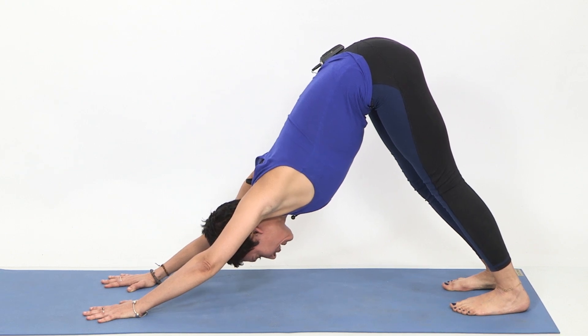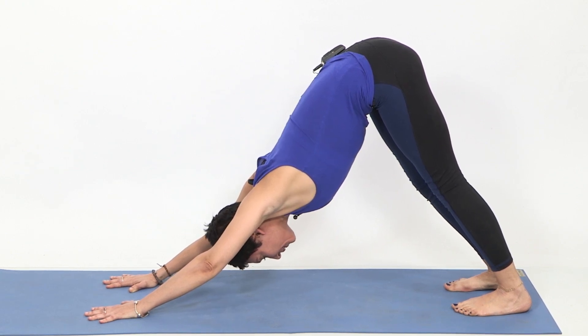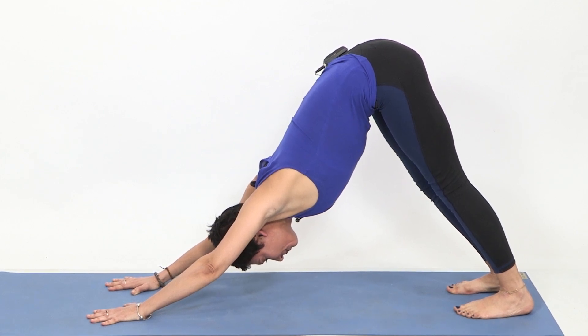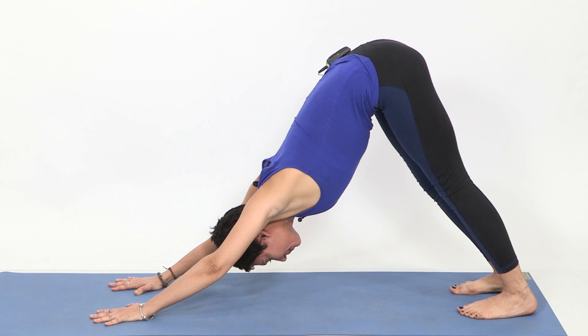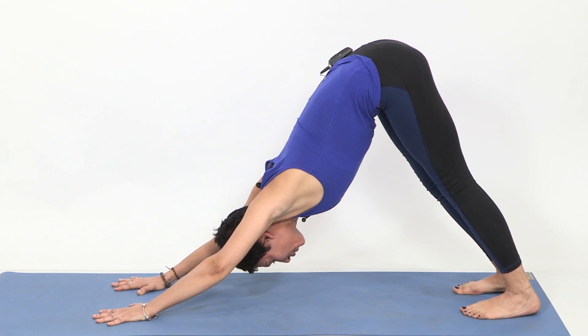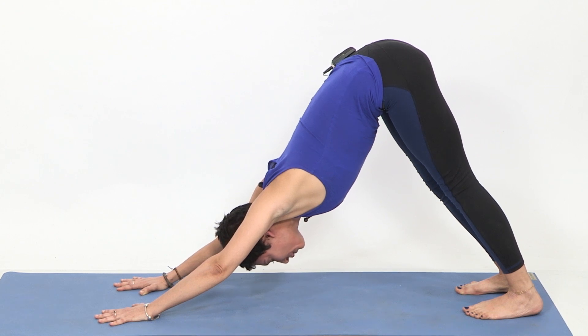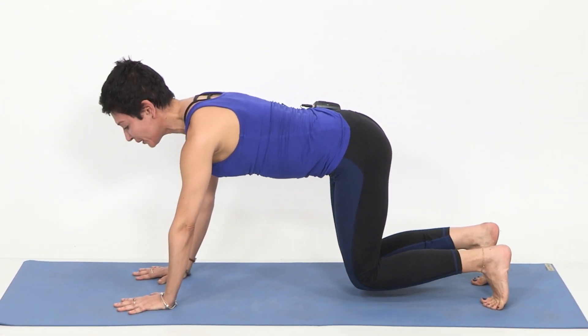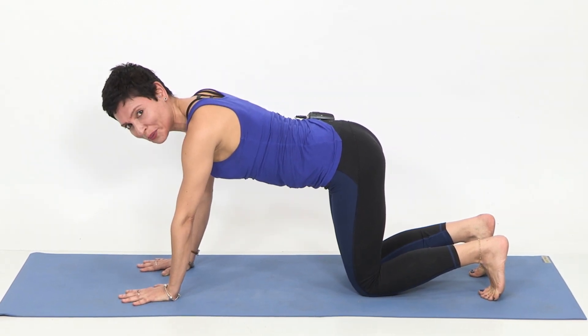Stay in this pose for at least five long breaths. Breathe, moving the navel, moving the rib cage — bringing the energy of your inhalations from the navel to the top of the chest, and the energy of your exhalations from the chest back into the navel. When you reach your fifth exhalation, bring your knees down to tabletop and rest for two long breaths.